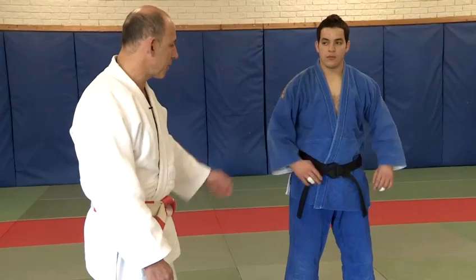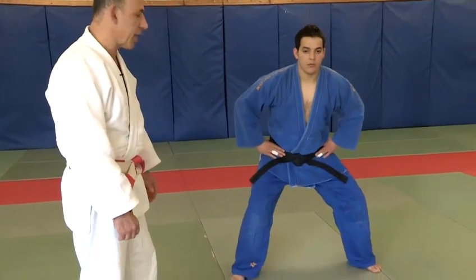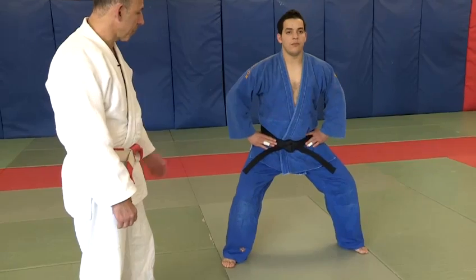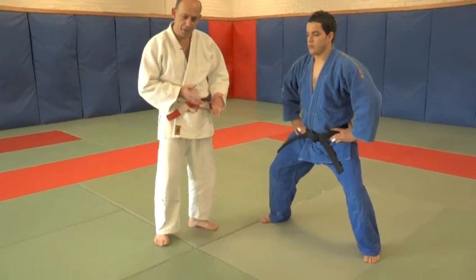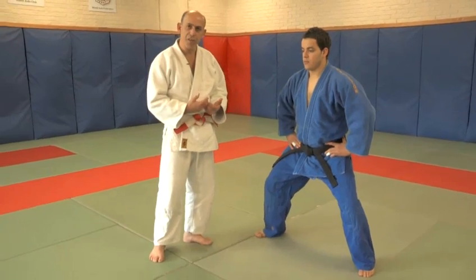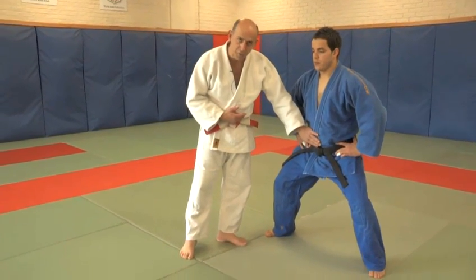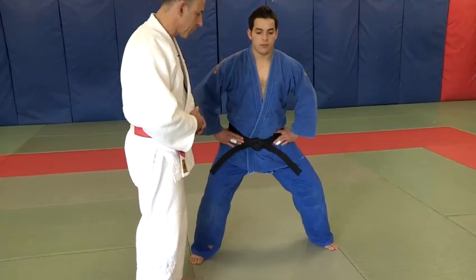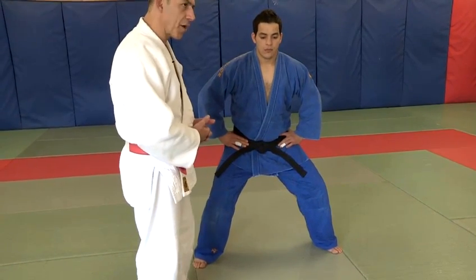We're going to start off with a basic stance which is called Jigatai, and my assistant here will demonstrate Jigatai. Jigatai is an energy-resisting form. The legs are wide apart, you bend your knees, the stomach is extended forward, and your breathing action is very, very important. You're breathing and you bring the oxygen down to the level of your stomach — you must not breathe from your chest. You concentrate and you resist any force that's applied to you.